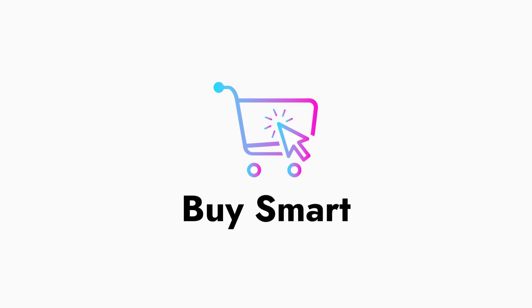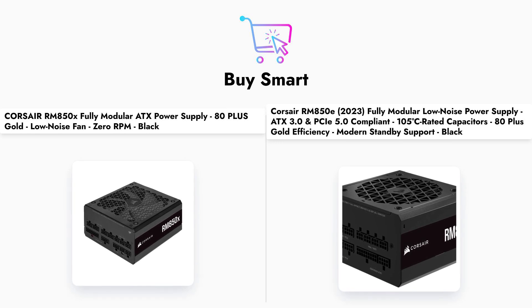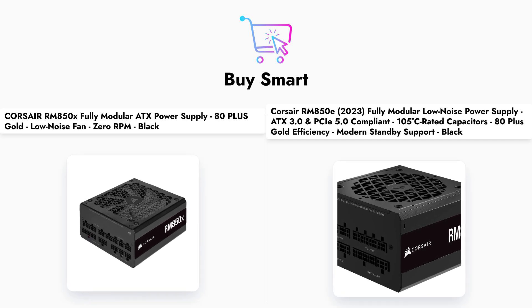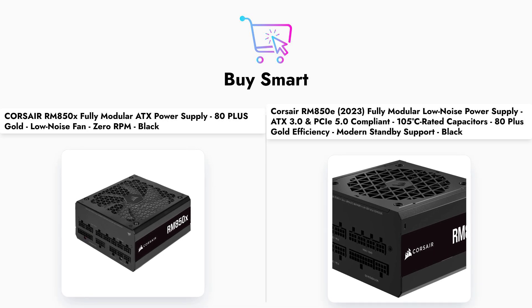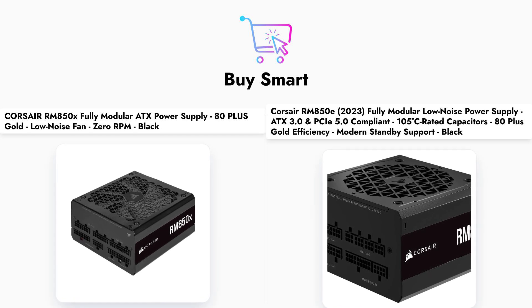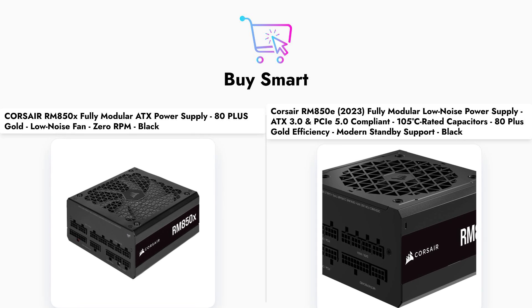In conclusion, both the Corsair RM850X and RM850E are excellent power supplies that cater to different needs. The RM850E offers a more affordable option with modern compliance, while the RM850X provides a longer warranty and potentially quieter operation. We hope this comparison has helped you in your decision-making process.